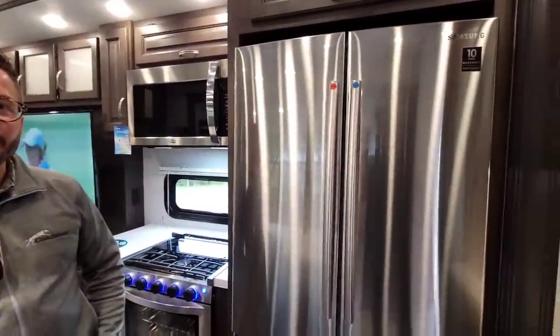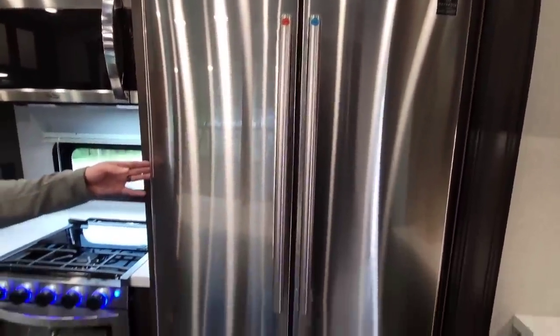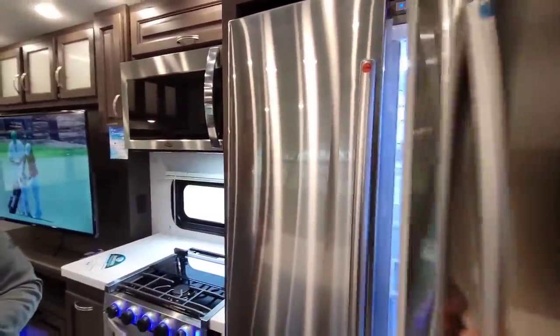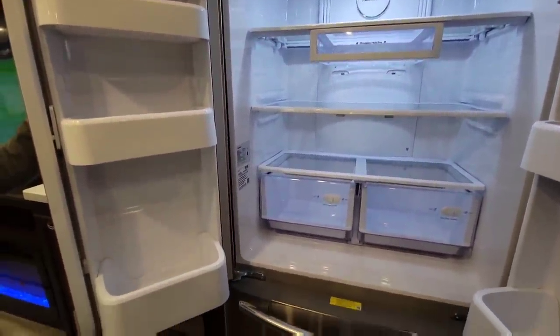Now we're in front of the Samsung residential refrigerator. In the Chaparral product line, depending on the model, you can get an 8 cubic foot gas and electric, a 10 cubic foot, or a 12-volt unit. 12-volt is becoming super popular because they work perfectly with the 190-watt solar panels, giving very long-lasting batteries. In the Brookstone, the standard is a 17 cubic foot refrigerator with an upgrade option to an 18 cubic foot Samsung refrigerator. It comes with an ice maker, and there's even an ice maker shutoff valve on the outside in the docking station to make winterizing easy.